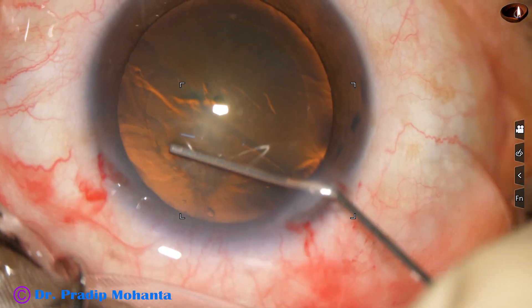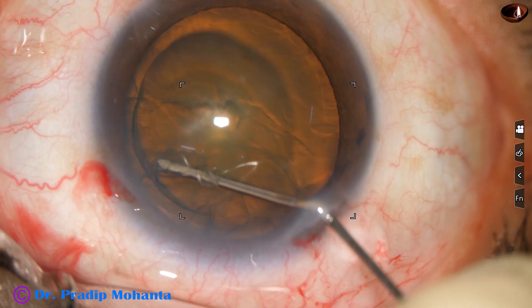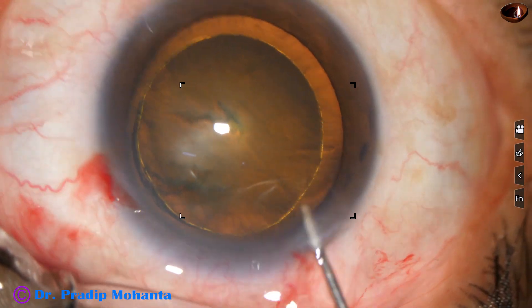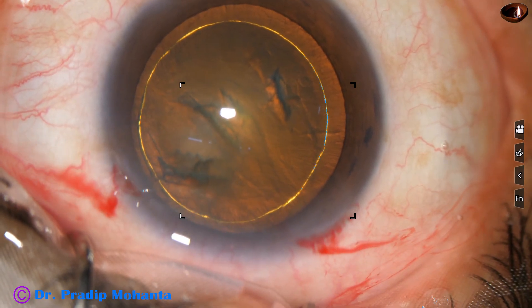Now hydrodissection is done with the help of a 27-gauge cannula. Hydrodelineation is also done. We have got a nice golden ring in this case.